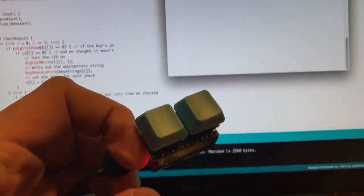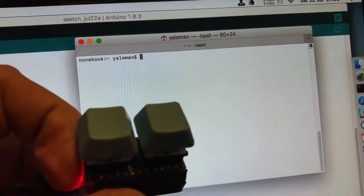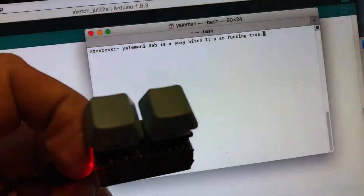You program it using the Arduino IDE, which you can see in the background, and when you boop the keys it does things like this when the LEDs line up.